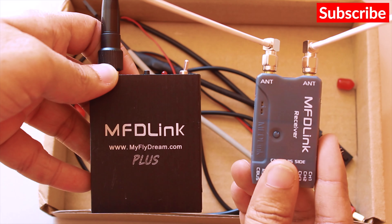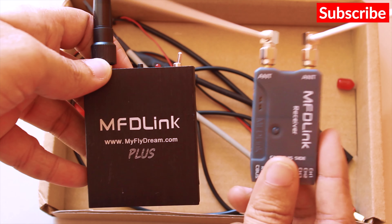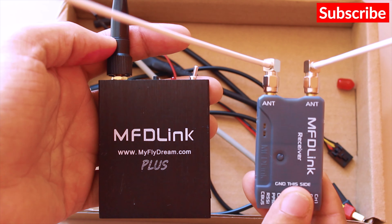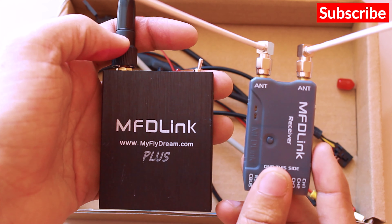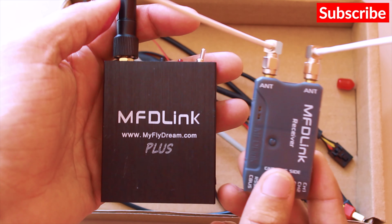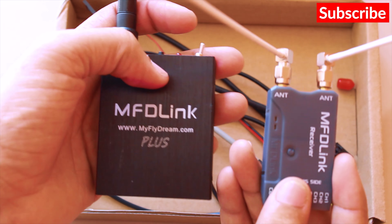The frequency band of this system is from 410 MHz to 510 MHz, and the default frequency is set to 431 to 441 MHz. You can change the settings by connecting it to a computer, but you have to make sure that the frequency on the transmitter and receiver is the same, otherwise they won't bind.